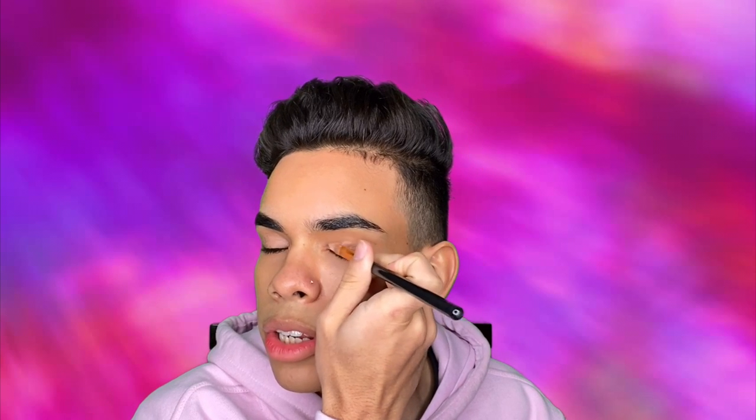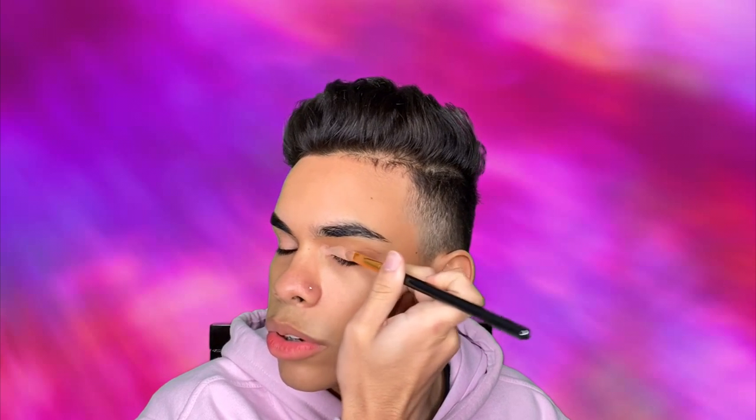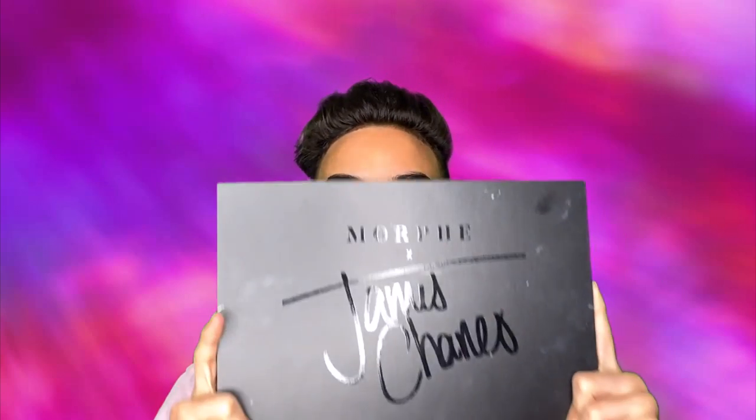I'm just gonna have to feel it out. How do blind people do their makeup? I'm just laying this down on my eye. Since I can't tell how bad of a job I did at laying that down, I'm just gonna take a little beauty blender and blend that out. You guys can't make fun of me for this. Alright, today I'm gonna be going in with the James Charles palette.